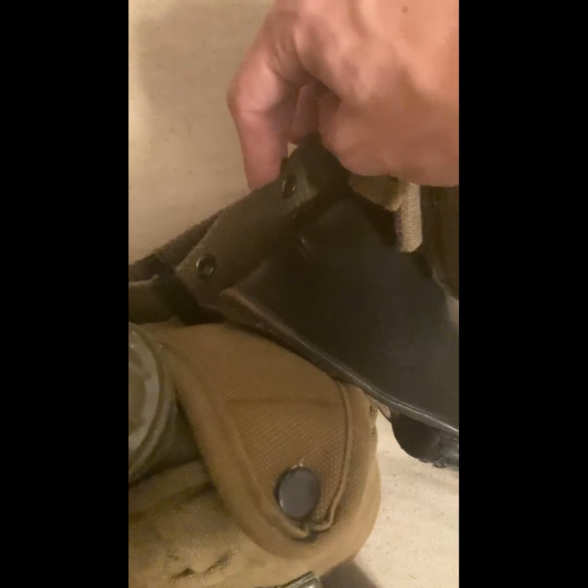So first things first, we have the belt. The belt for the M56 is a canvas belt with three holes. It's hard to tell because my belt is so small, but it has the same buckle system as almost every single belt that's come before it in the United States — it sends over one.